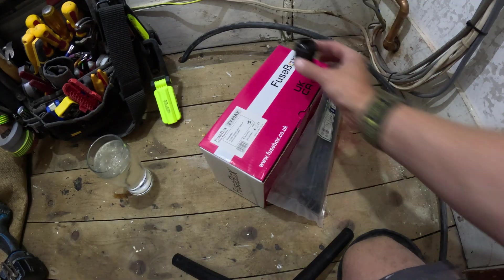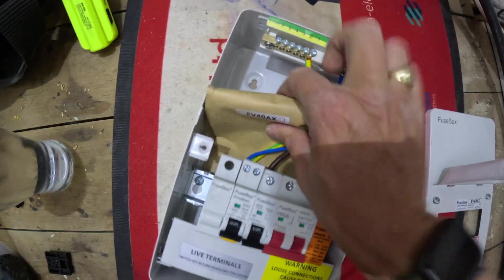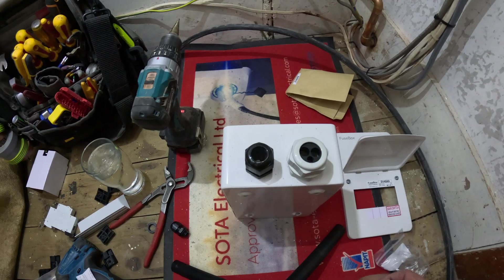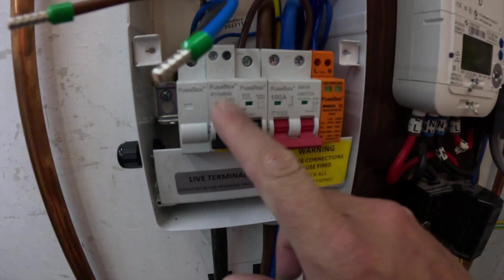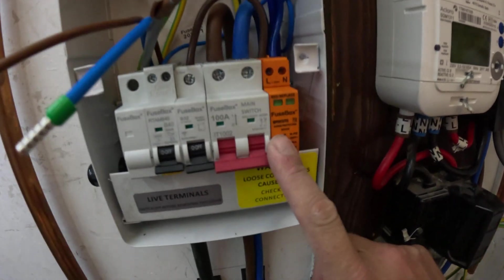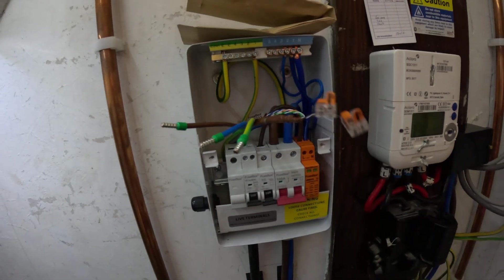On to the consumer unit. Inside this consumer unit we have a B40 RCBO, 32-amp for the surge protection module, 100-amp switch, EV Ultra cable ferrule'd up ready to be terminated.